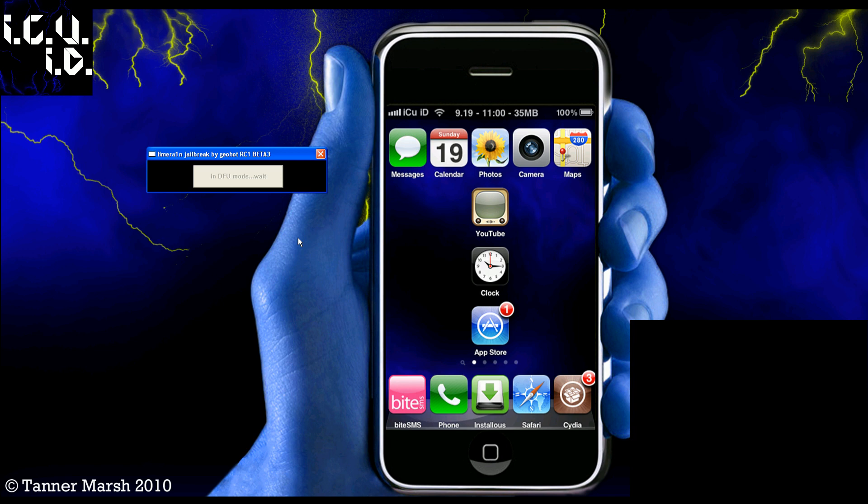For all other devices except the iPad, I'm pretty sure it gives you a status update and actually tells you what to do in this box right here. It tells you to hold down the home and the power button, then to let go of the power button and stuff, but for some reason it isn't giving me that option.